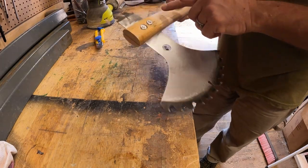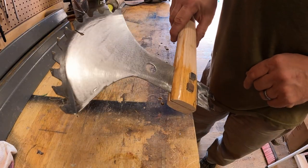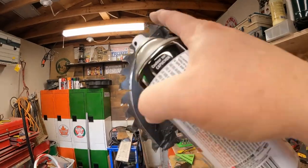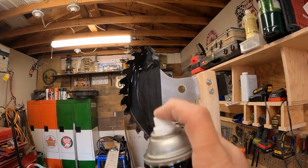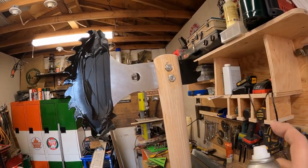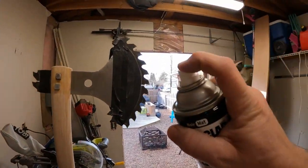I'll get this taken care of, then we'll figure out the finish. We got our Rust-Oleum Charcoal flat black — we're just going to pretty up the teeth a little bit. Don't forget the back side too — we don't want it to drip, but it might drip, that's okay.